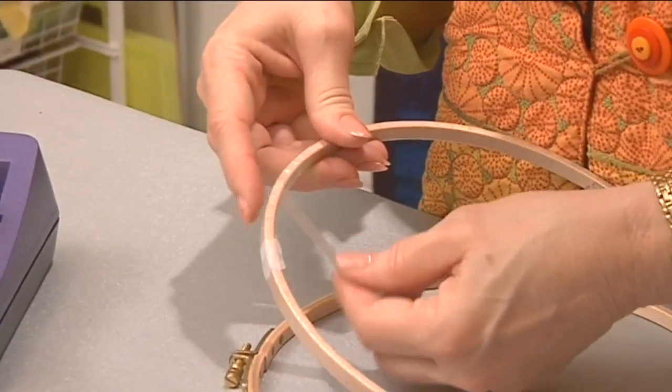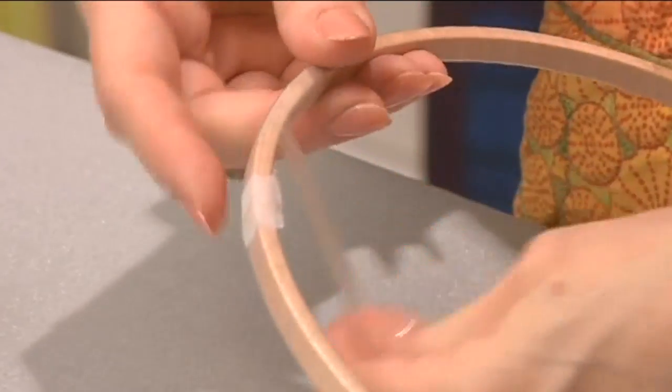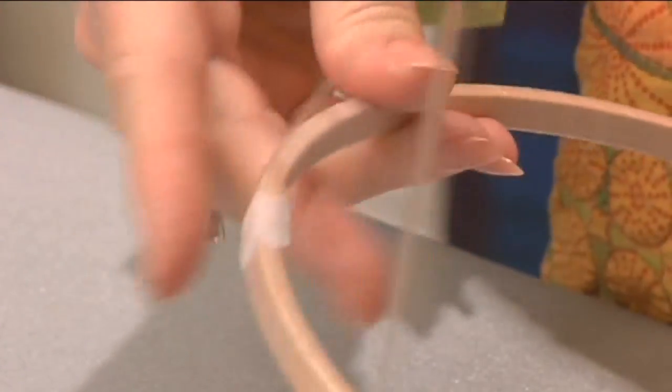When using the machine embroidery hoops that are wooden, sometimes your fabric doesn't stay in there very tightly. If you'll wrap your inside hoop with clear elastic, it will make it tacky, and it'll really help you on your way to more successful machine embroidery.